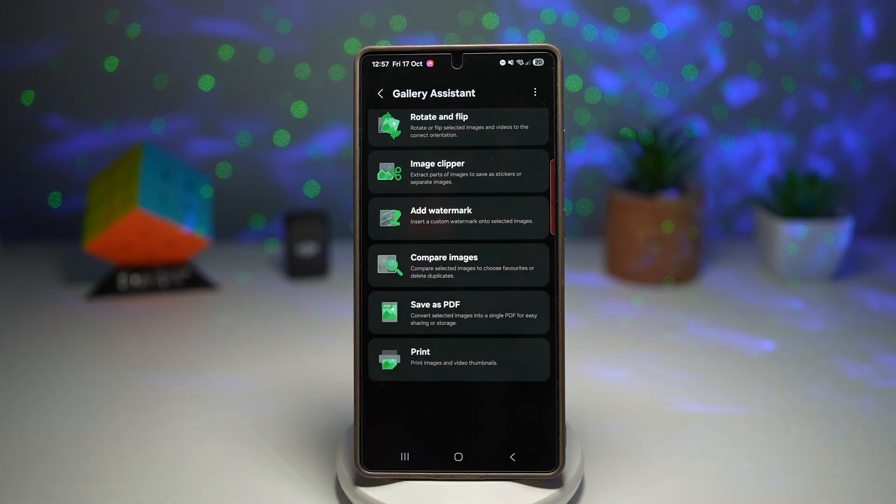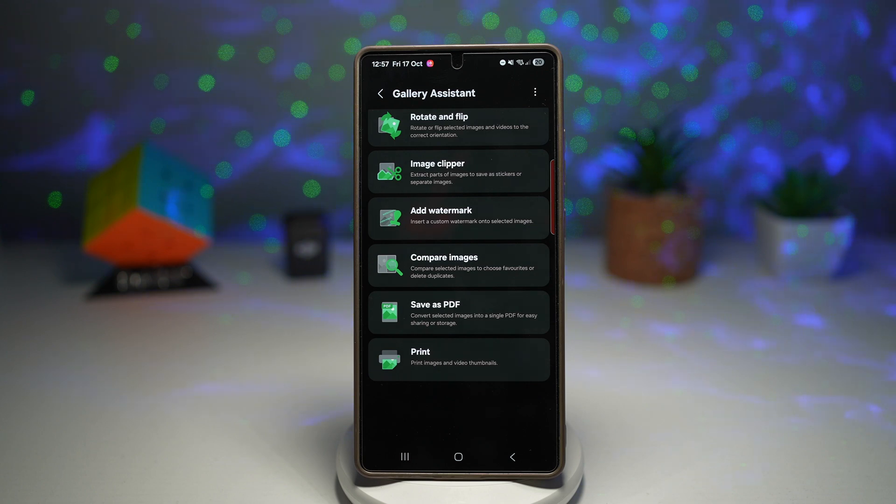So this way you're speeding up your editing workflow with batch tools. It saves time while keeping your photos sharp, and it adds a professional touch like watermarks directly from the app. This is perfect for creators, photographers, and anyone managing lots of images. That is the new Gallery Assistant app on your Samsung Galaxy device running One UI 8.